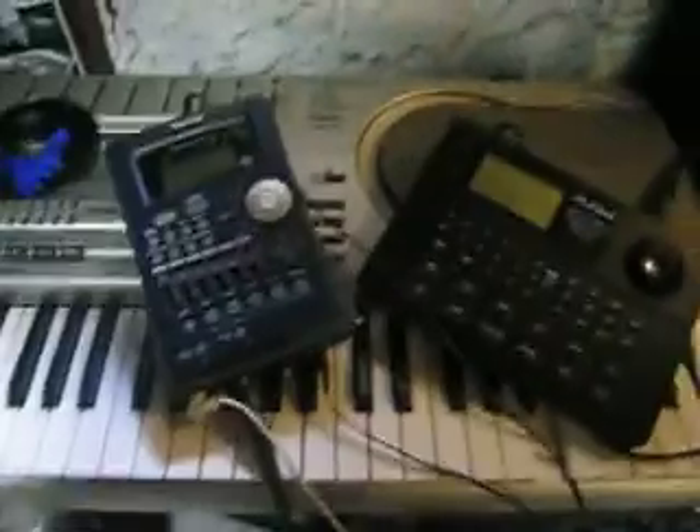All right, this is what I'm playing. This is your Tice Apollo copy guitar.